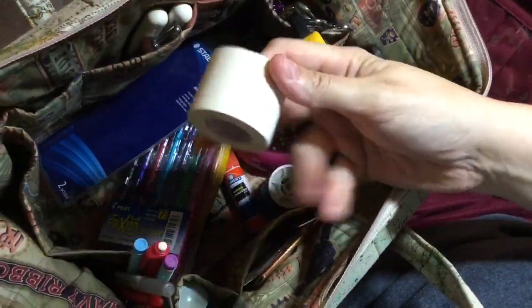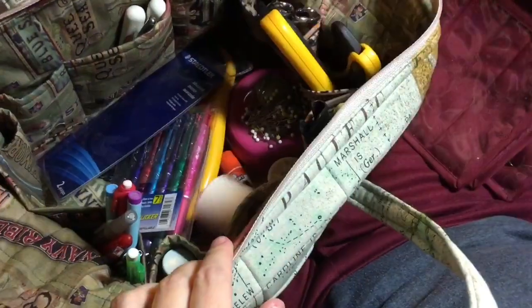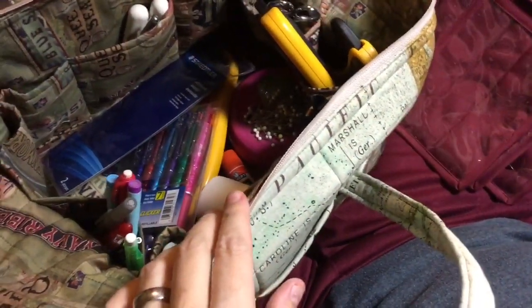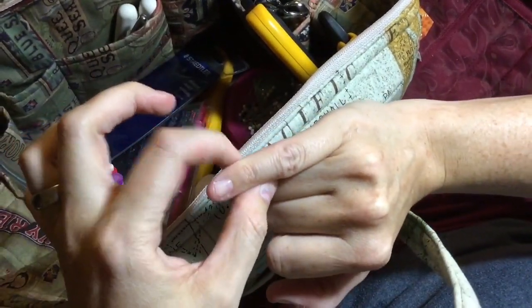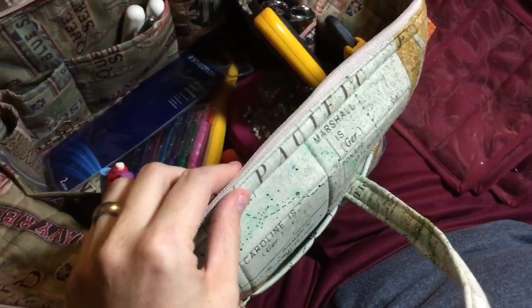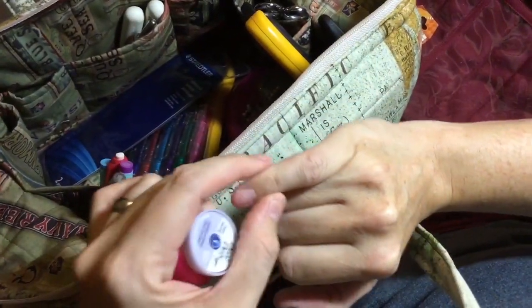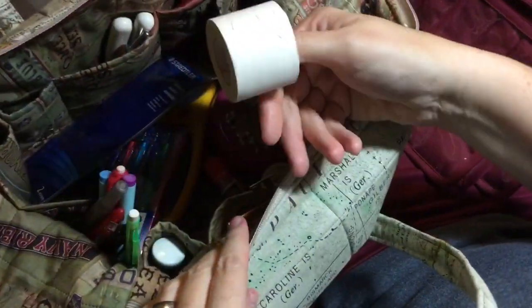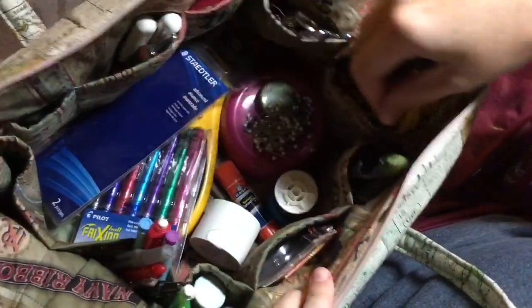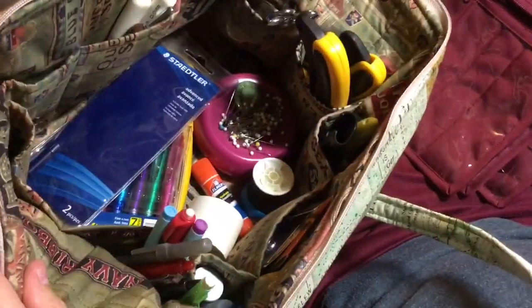This is athletic tape that I use on my pinky for when I'm pulling. When I sew, I pull my thread and it wraps around my pinky, and eventually if I stitch too long, because this thread is so strong, it will cut through my skin. So if I put a piece of athletic tape there, that prevents it from cutting through my skin. That's why that's in there. And of course I've got pins and all this stuff.